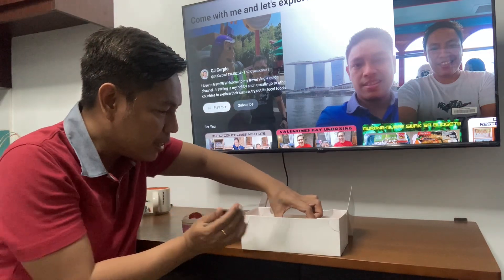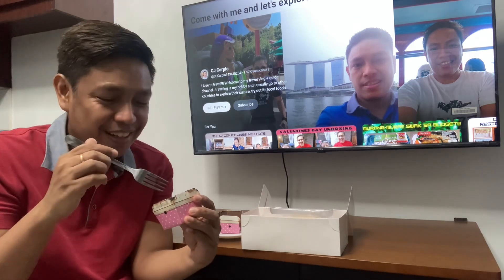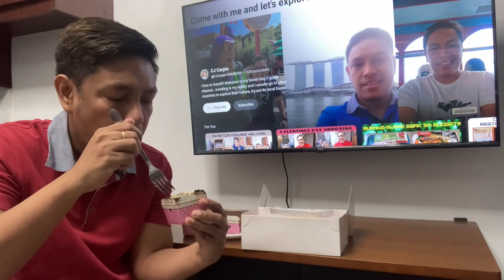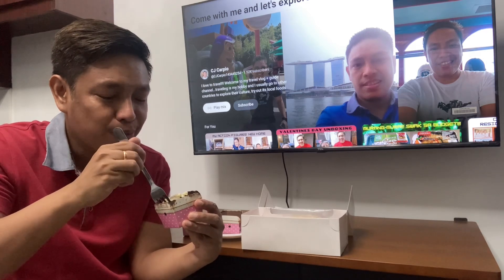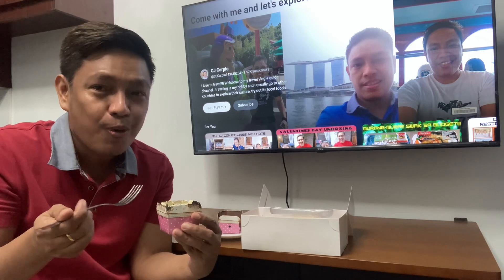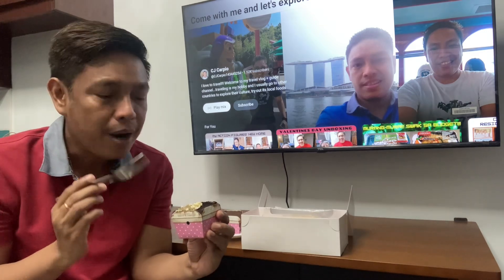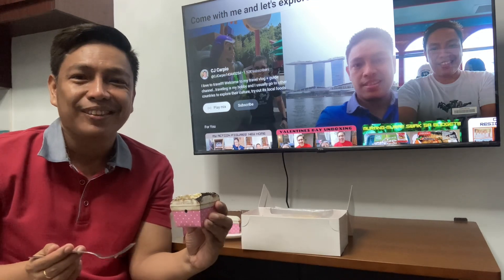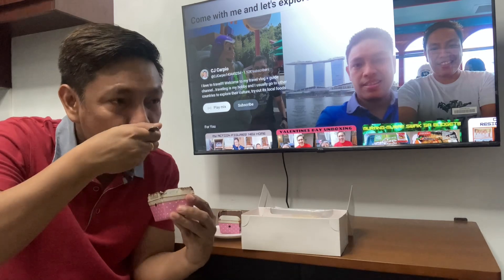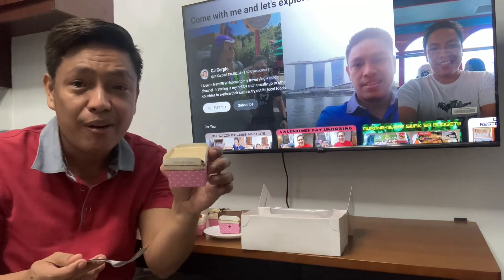Let's try the other one. I think this is oreo or is it the coffee? Let's just taste it. Oh, I think it's oreo. This is oreo but it's less sweet, so it's also good for me. I like this oreo flavor.